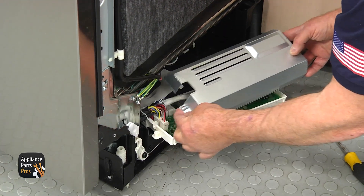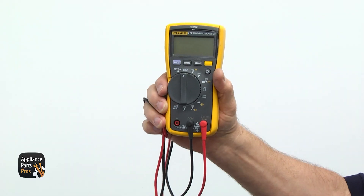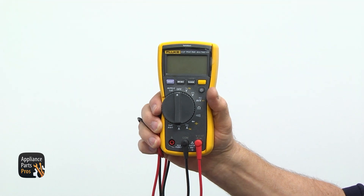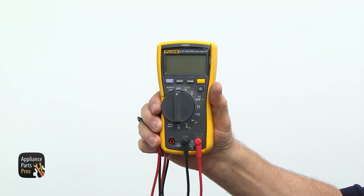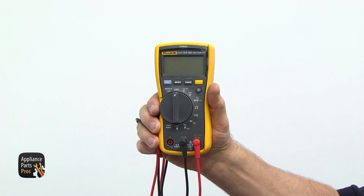Unscrew the Phillips screw and remove the metal cover. One of the best tools you can have in your toolbox is a multimeter, and we would love to show you how this device works and how you can benefit from using it — check out the video in the description.